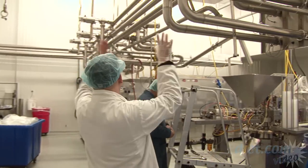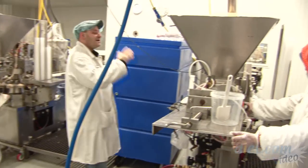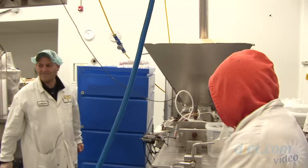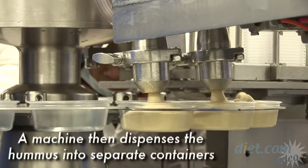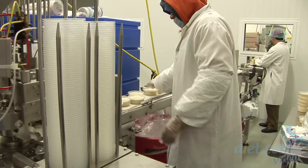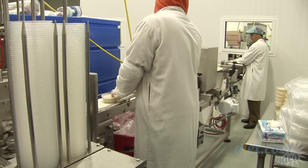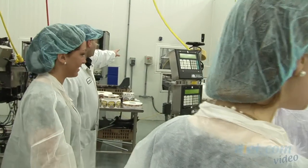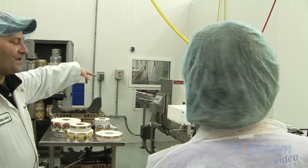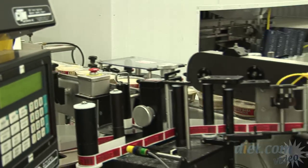All these pipes up here lead to a hopper. Now it's in a cup and going down a conveyor belt. We're heading to packaging — the product comes off the filler, down the conveyor, through a metal detector, and then it gets labeled.